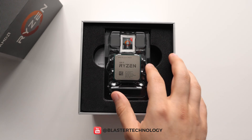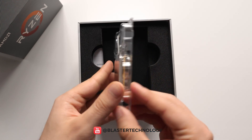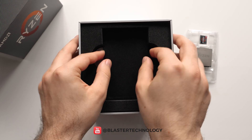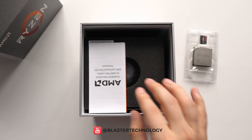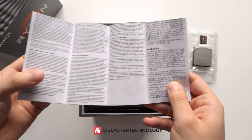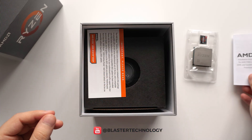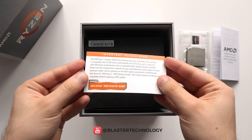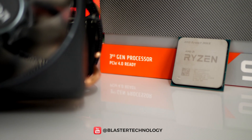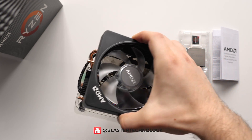Now that we have clarified how it is in terms of specifications, let's take a look at the contents of the package. Here we have the Wraith Prism Cooler, a cooler that does its job quite well ensuring optimal cooling for the processor.